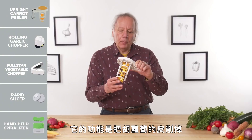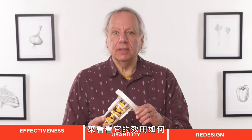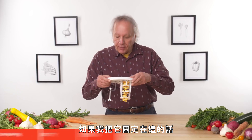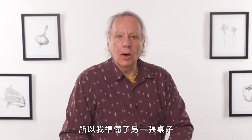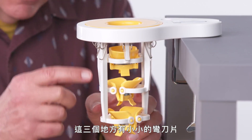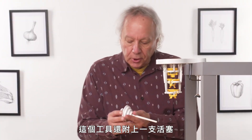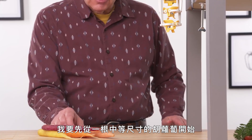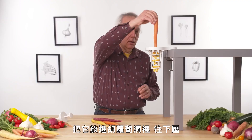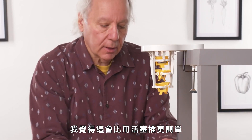Upright carrot peeler. Its purpose in life is to allow you to peel a carrot in one swift downward motion. Let's see how effective it is. It comes with a clamp to allow you to clamp it to the side of your counter. I brought another table to put on this table so you can see what's going on. Let's clamp it so that it's snug onto the table.